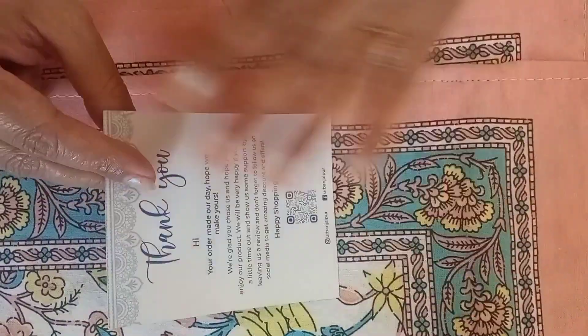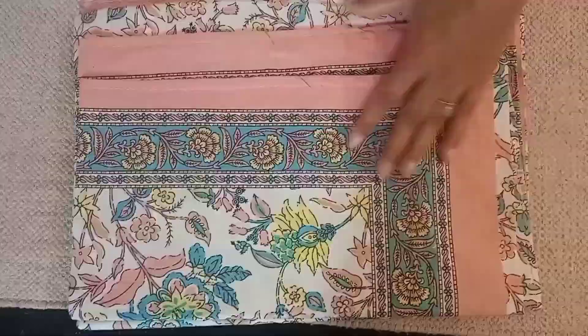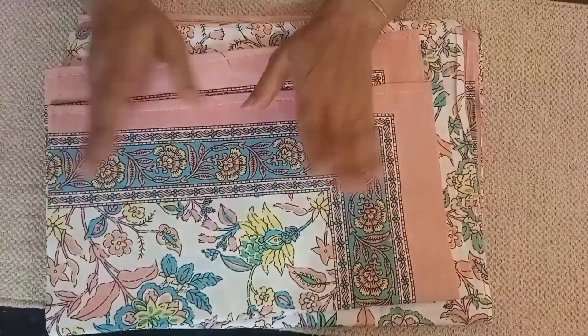The first bed sheet is from the brand Urban Jaipur. This is a single bed sheet. I actually bought it for gifting purpose.